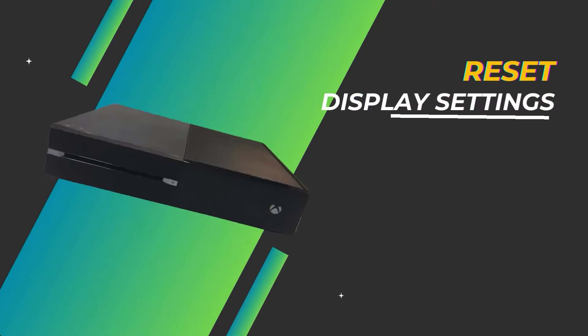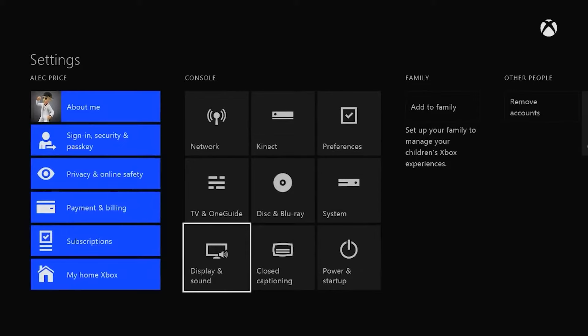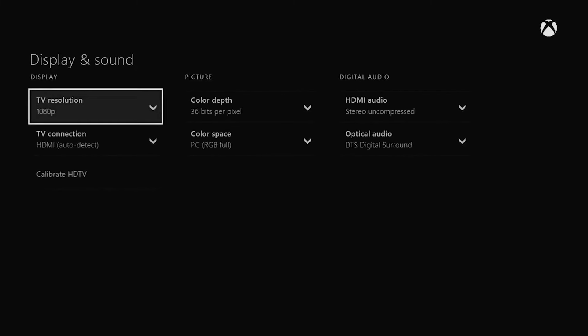Reset display settings. Go into your Xbox One settings, select Display and Sound, then choose Video Output and select Reset Display Settings to force your console to rescan and detect displays.